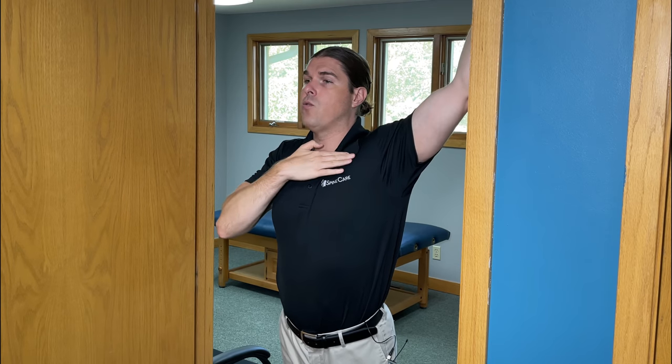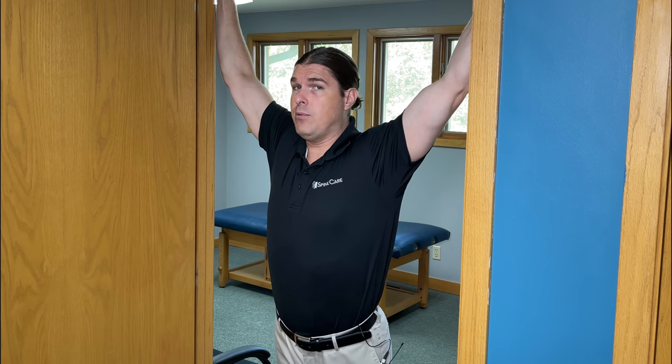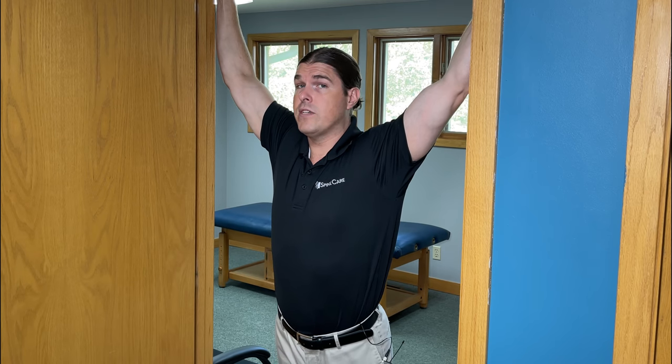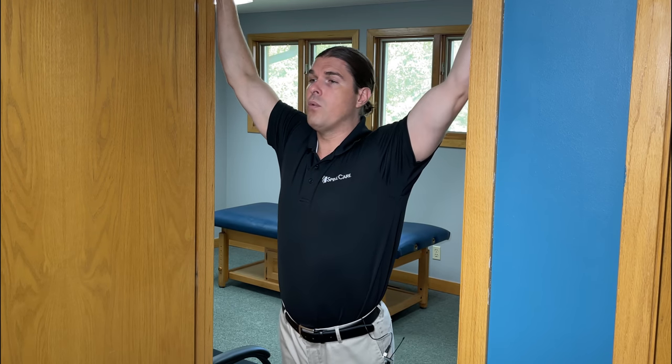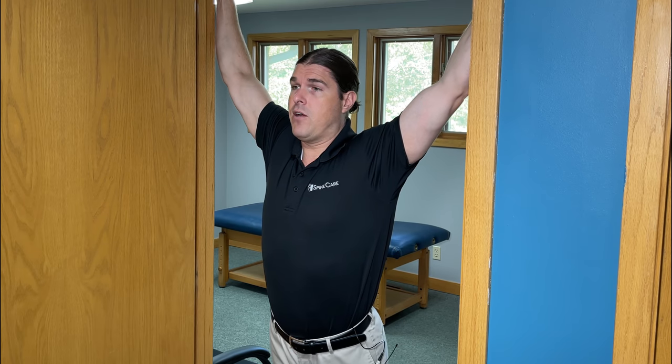From there, just lean into the door frame with your body weight. The more that you lean into it, the more you're going to feel that pec minor get a very good stretch — you should really feel it right up here. Lean forward as much as you're able to. Once you hit a very comfortable stretch, hold this for twenty to thirty seconds. From there, just come back a little bit, relax, and then repeat this up to five times. With each repetition, drive forward even more to stretch that pec minor muscle out even further.